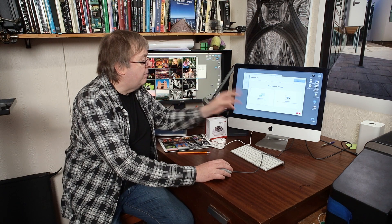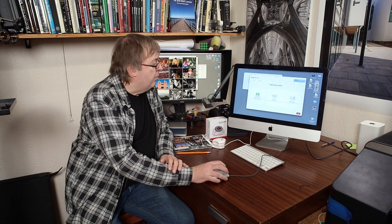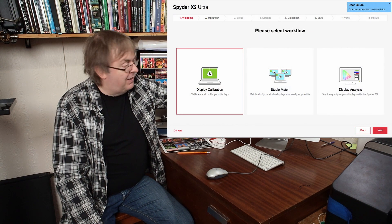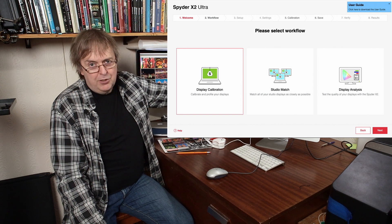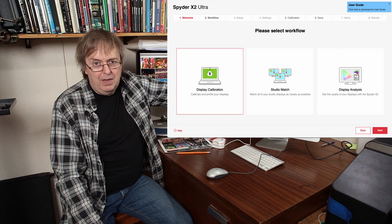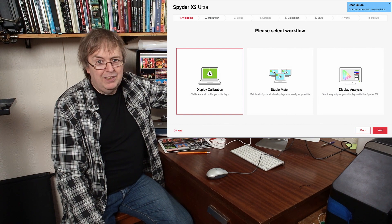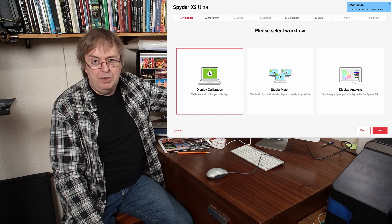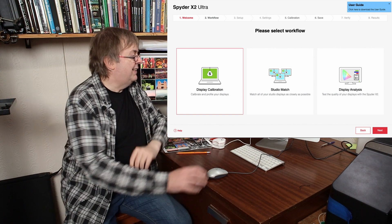I'm going to go to the calibrate display option. In the basic options I've got a display analysis section at the end — this is where you can get it to do various measurements and it'll produce pretty graphs and charts. If you like stuff like this it'll keep you busy, though I'm not going to say the results are necessarily of great value. If you like tinkering with it, it's there.